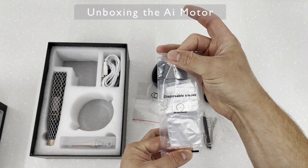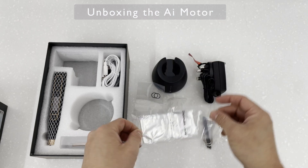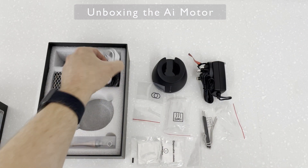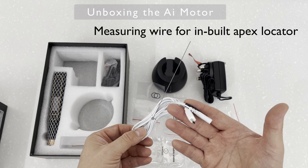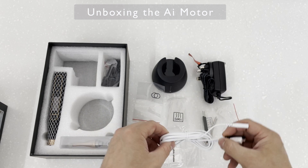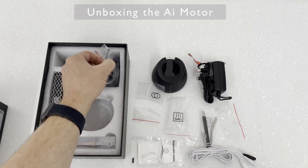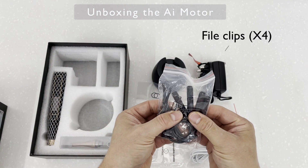There are some disposable handpiece sleeves and a measuring wire for the Apex Locator. You also get four file clips, which is quite excessive but definitely worthwhile.